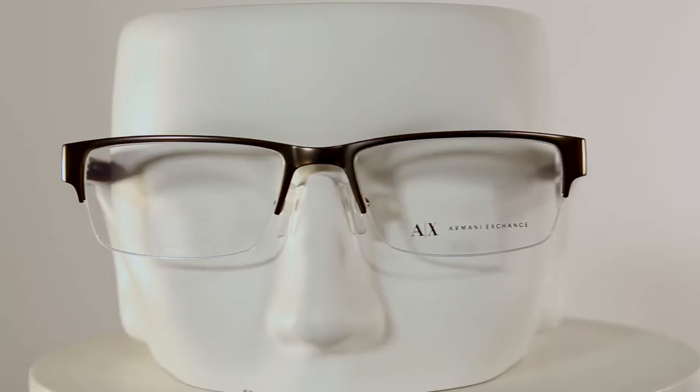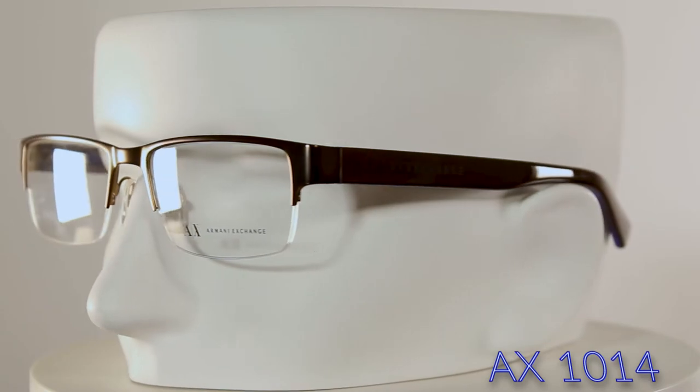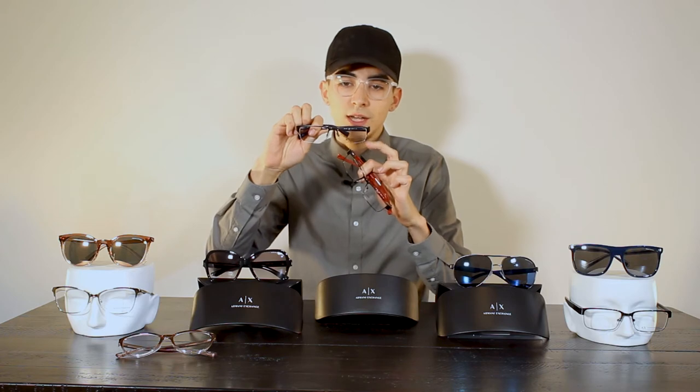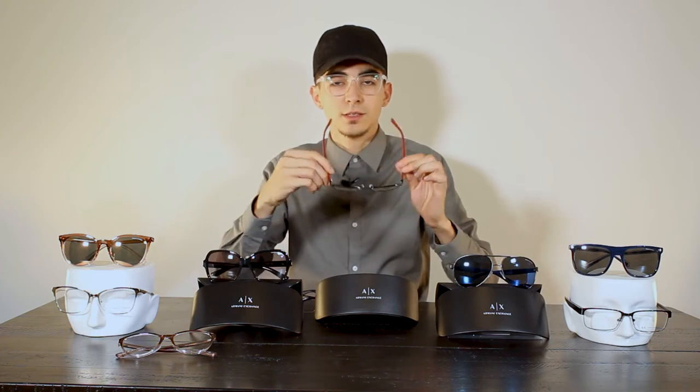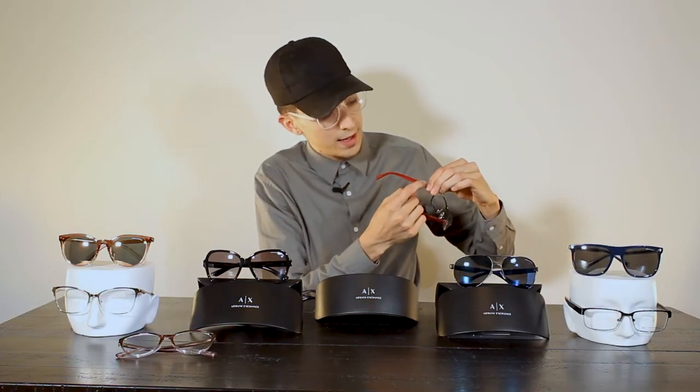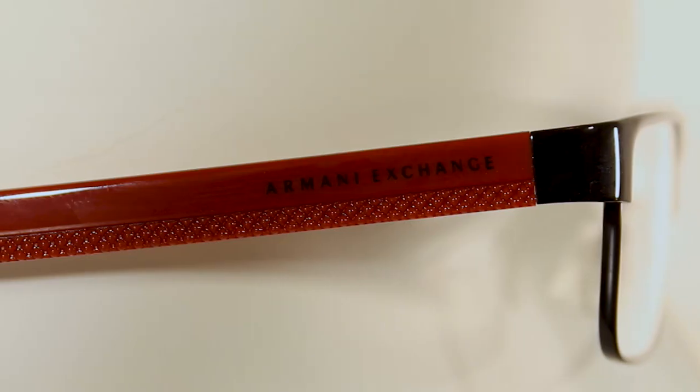Moving on to the men's rectangle style glasses — these ones specifically are in a half-cut frame. I'll compare them next to the full frame pair, because they're very similar, but you'll notice the difference: the half frame has half of the lens exposed, which is a very common reading glasses style. The other rectangle pair is also men's style — in red acetate with a nice grooved embossed detail on the side. It's a black frame with a red sidebar, very cool coloring.